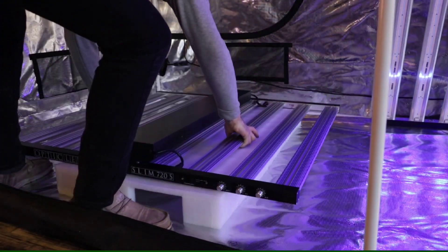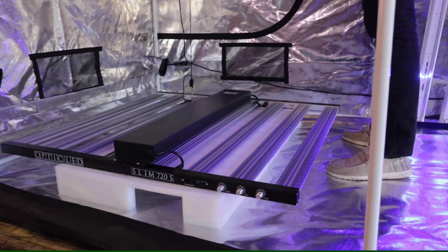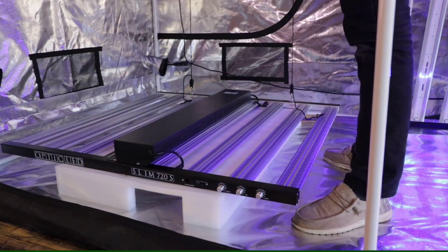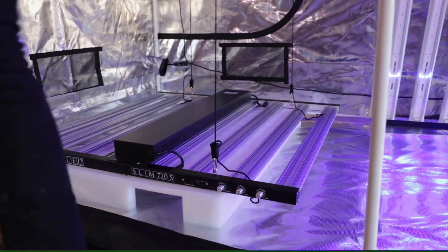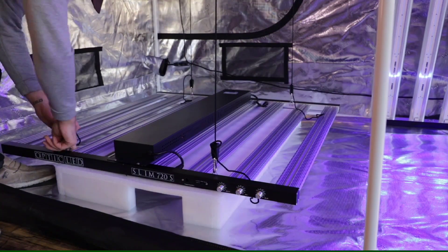Now that we have the driver box mounted, I like to use the foam from the box as well to set up in the grow space first, and then bring the rope ratchets all the way down and use the pulleys to pull the fixture up itself. Now that we've got everything installed, let's raise this bad boy up, power it up, and I'll run you guys through the specs.